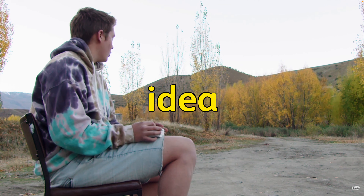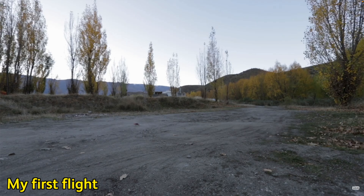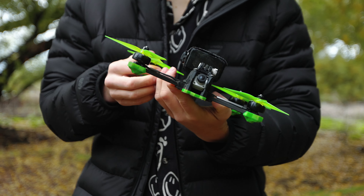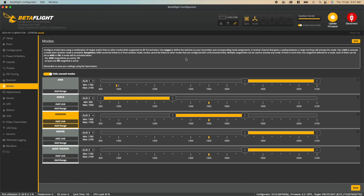When I first started out, I had no idea what angle, horizon, or acro mode were. In fact, my first flight was taken in angle mode, which made me think my drone was bugging out and that I'd done something completely wrong. So this video is going to make sure you don't experience the same thing, help you understand how to use each of these modes in a step-by-step way, and also how to change between them with Betaflight.